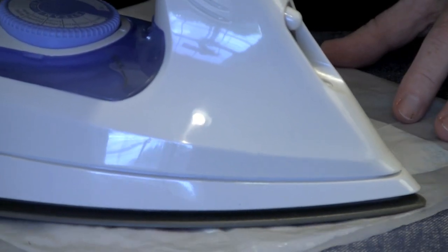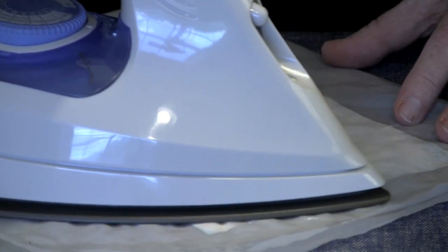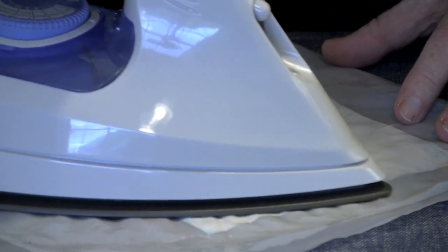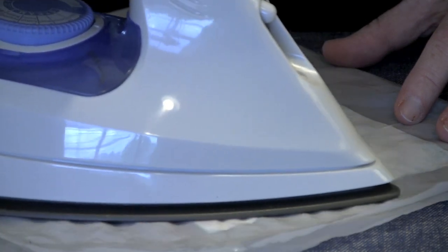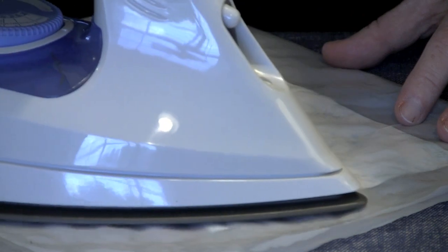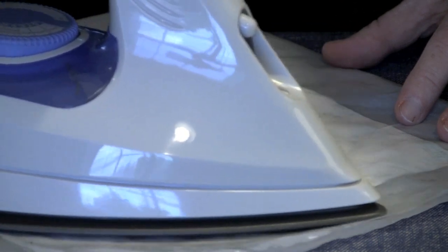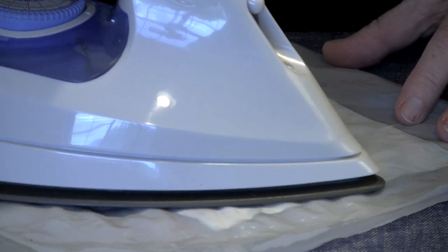I'm just going to hover this iron over the top and wait very patiently — albeit impatiently. You cannot force this, you cannot rush this, you just have to let it happen. What you have to do is let enough heat warm up the pressing sheet and eventually get down to the point where it's affecting the Tyvek. Just hold it still and let it do its thing.